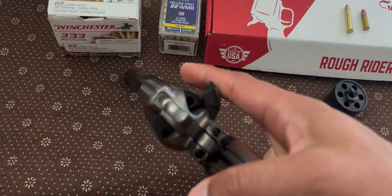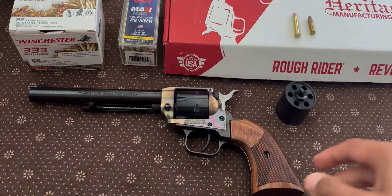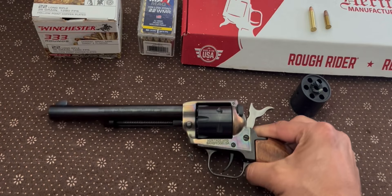Let me show you guys this real quick. This thing has been safety checked — all cylinders are empty, there's nothing in any of them, as you can see there. Now this gun is single action only, which means you cannot pull this trigger until the hammer is cocked back, at which time the sear is engaged, and pulling the trigger will drop the hammer and your round will go off.